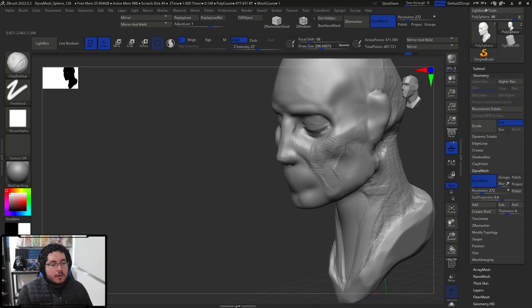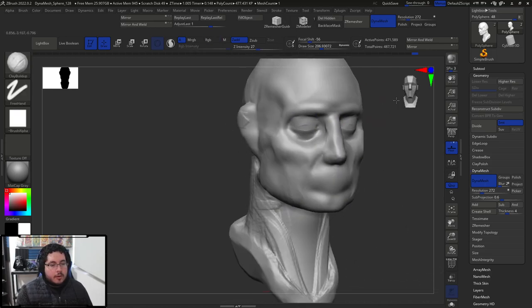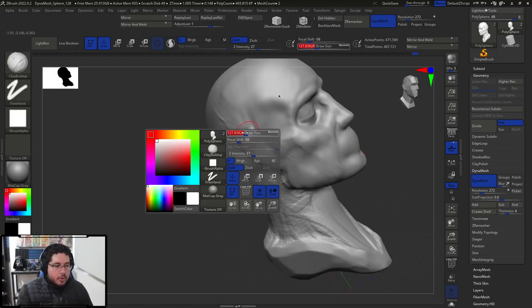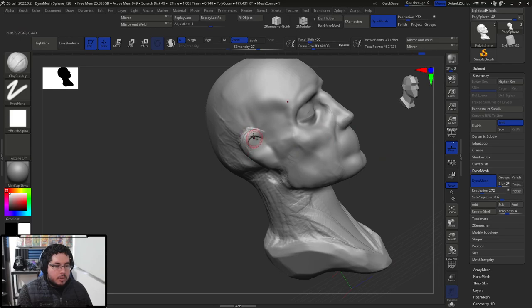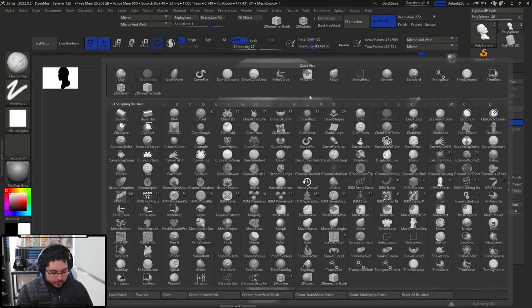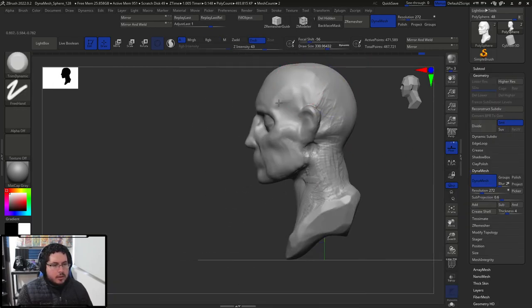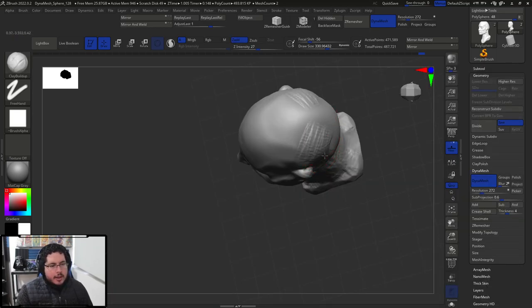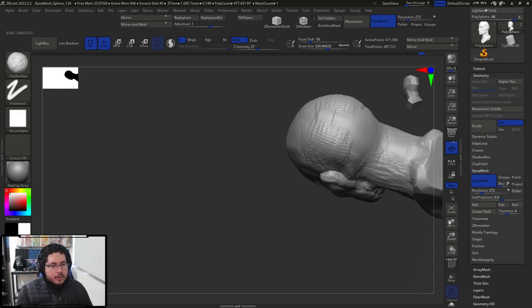I'm going to increase a little bit of the cheekbone over here. I think I'm going to keep the eyes closed. The ears look a little bit weird so I'm going to sharpen them up a little bit. I feel like we're missing a little bit of volume over here on the back of the head. So we're going to add a little bit of that volume, and then trim dynamic again to just smooth this out.